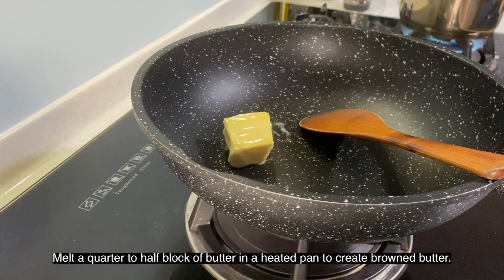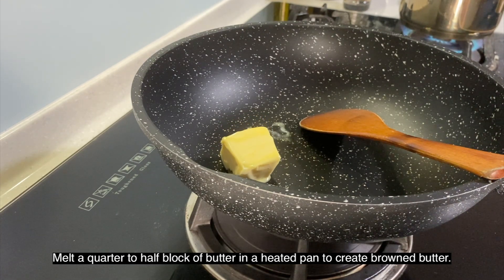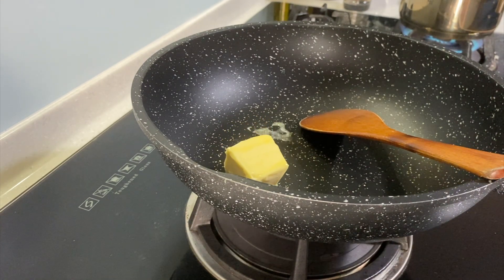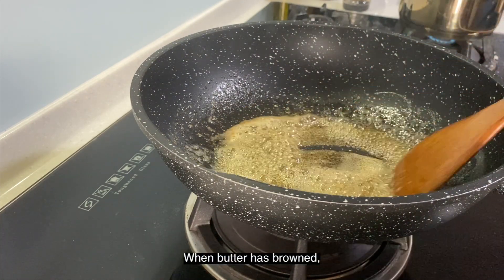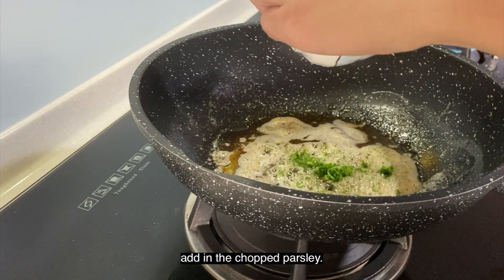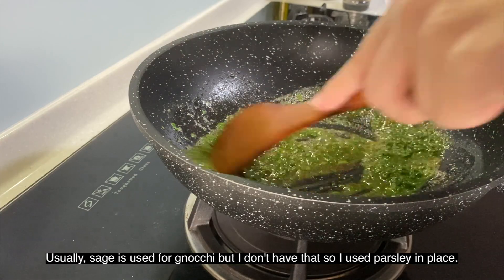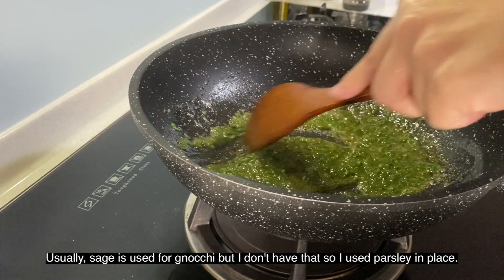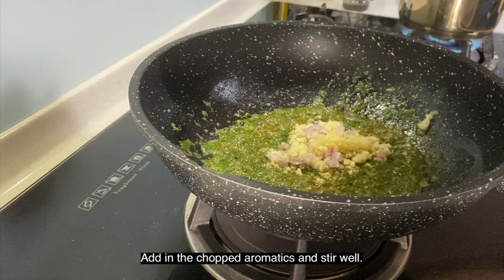Melt a quarter to half block of butter in a heated pan to create browned butter. Be careful to keep stirring so that it doesn't burn. When the butter has browned, add in the chopped parsley. Usually they use sage for gnocchi but since I don't have that, I'm using parsley in place. Also add in the chopped aromatics and stir well.